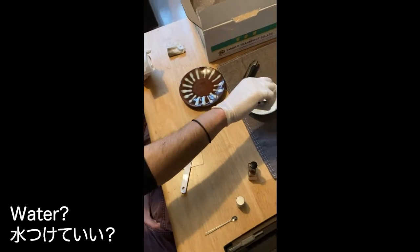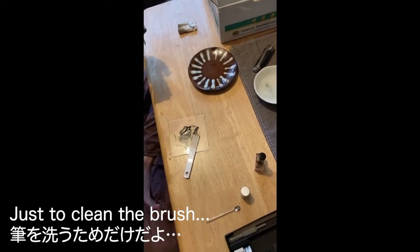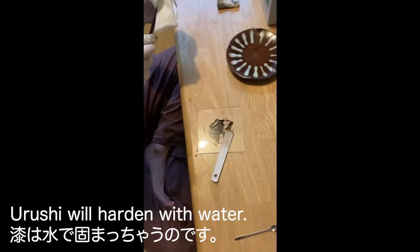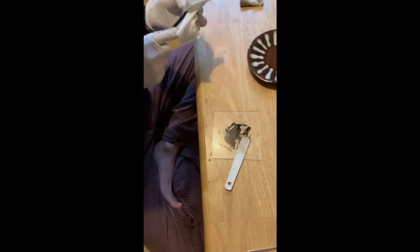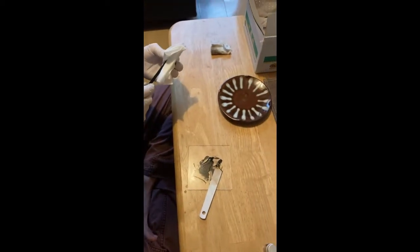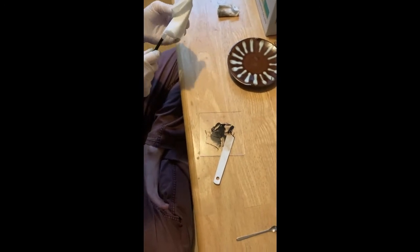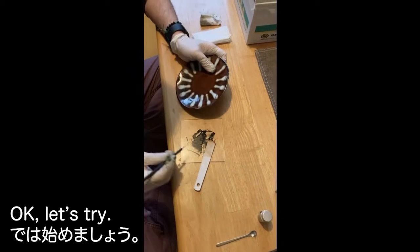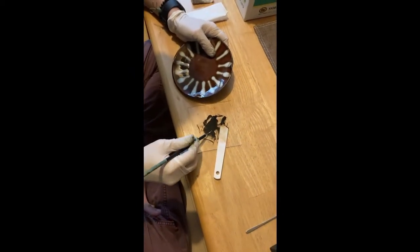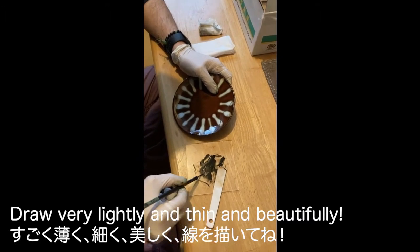Because oil will make the urushi not harden. No water to clean the brush — no, no. The urushi will harden with water. It's not good! Okay, let's try. Draw very lightly, thin, and beautifully.